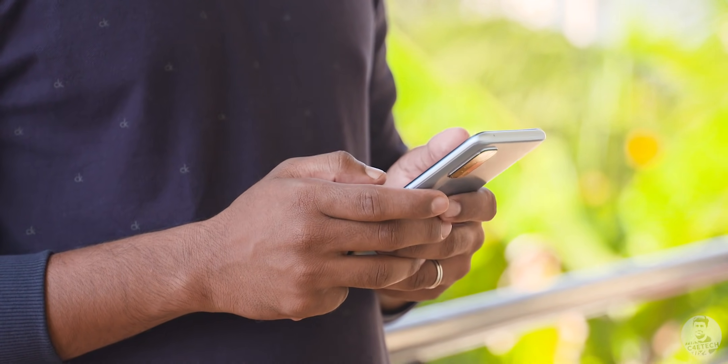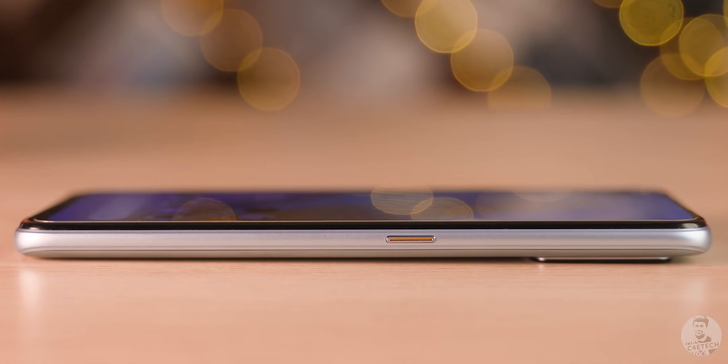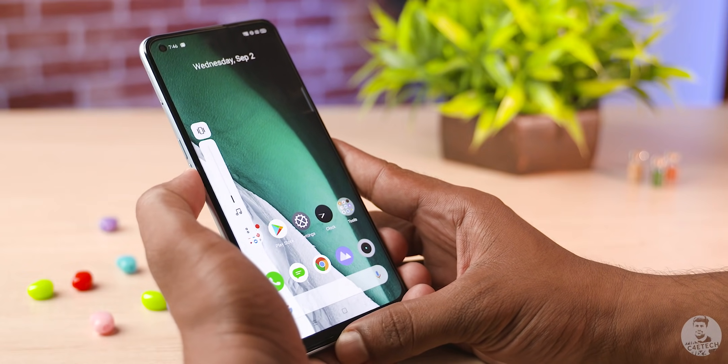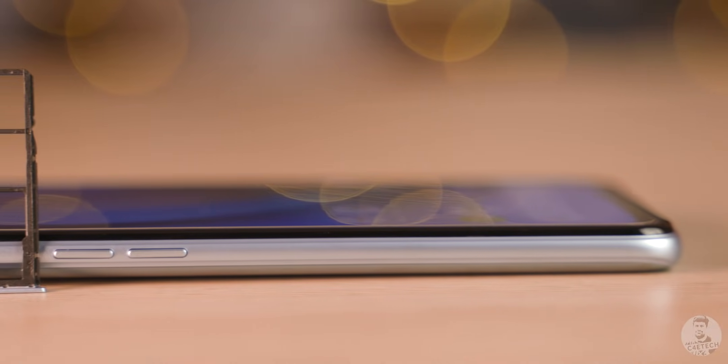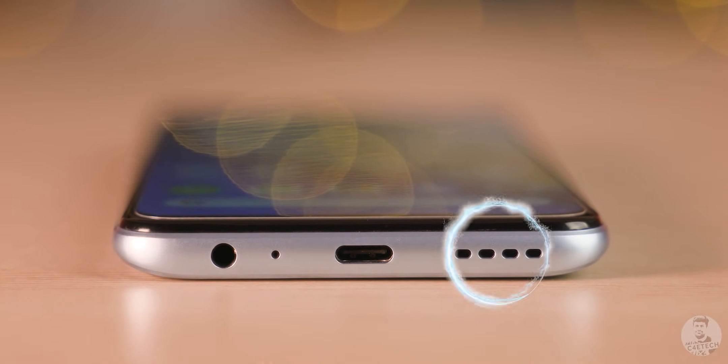It feels nice in hand and the placements are quite natural. The power button is to the right where your thumb rests, while the volume buttons are to the left where the index and middle fingers rest — easy to reach, nice and clicky too. Above the volume buttons we have a triple card tray. At the top there's a single microphone, and the headphone jack, speaker, and USB Type-C port are all at the bottom.